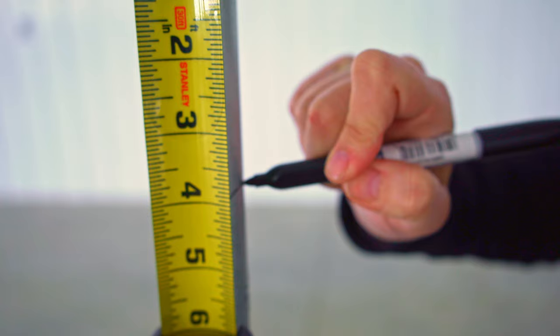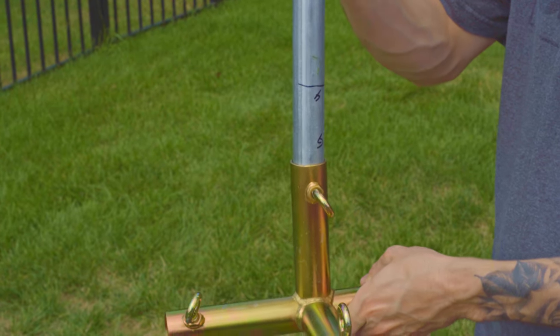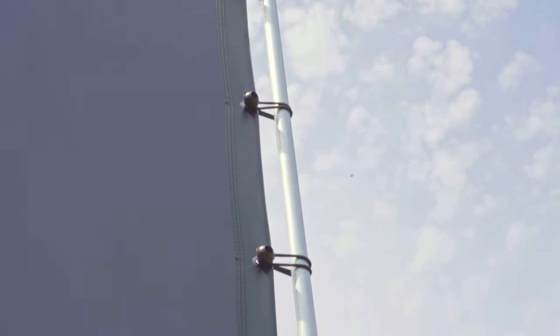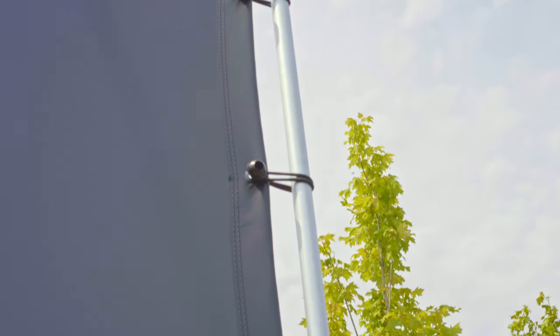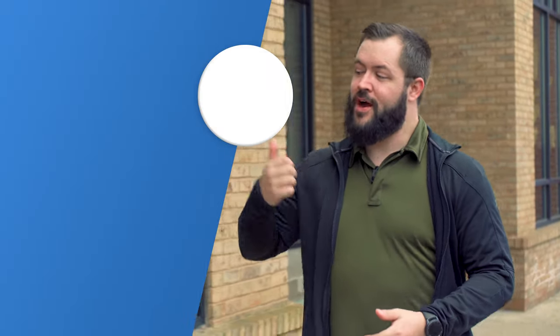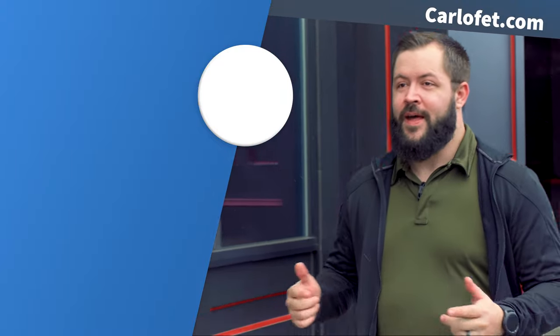To ensure an even tension around the frame, ensure that the pipes are inserted only to the four-inch mark every time that you assemble it. For a cleaner look, ensure that the ball part of the ball bungee is looped through the back of the screen and hidden from the audience. For any of the products we discussed in today's video, links as always are in the description down below. I'm Ethan with Carl's Place, and I'll see you later.